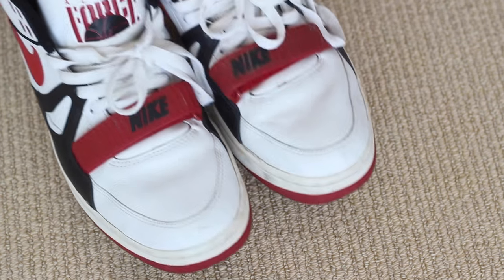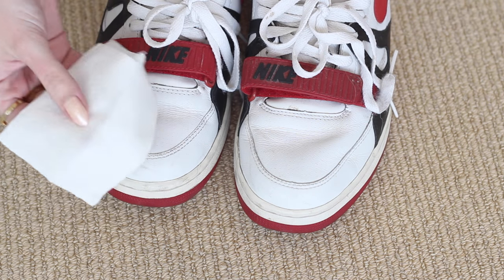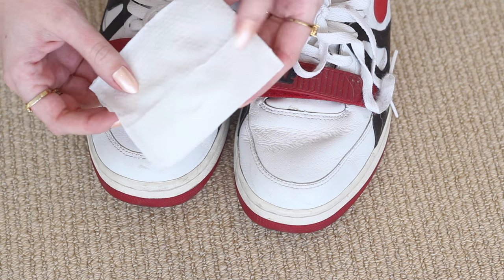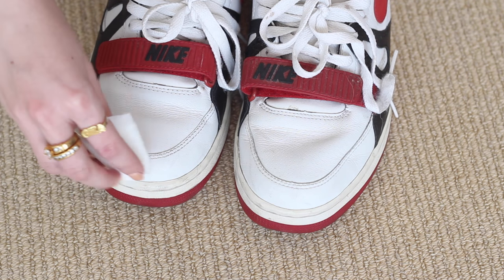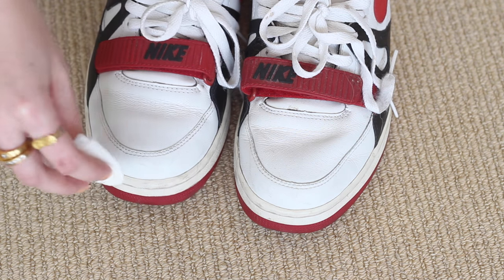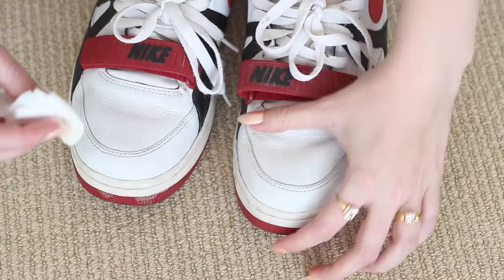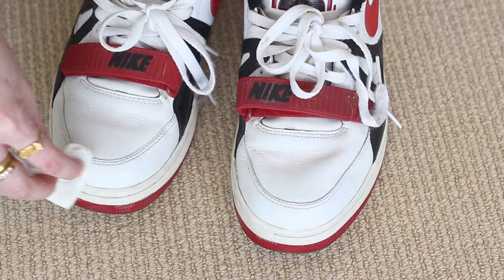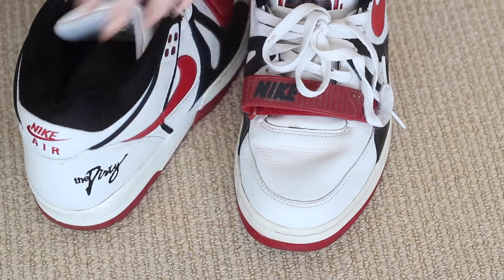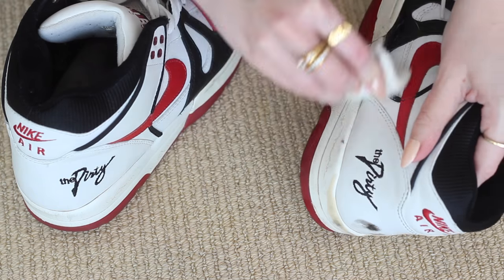My next cleaning method is using a baby wipe or gentle makeup wipe to remove any dirt, scuffs or other marks. Generally I only do this for my white sneakers. Always be wary of the ingredients of the wipe you are using, just to be sure it's safe to use on your shoes. Obviously you wouldn't use these on shoes with a fuzzy, soft or fabric-like texture — only smooth textures like the shoes I'm cleaning here.